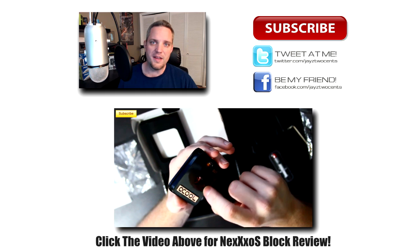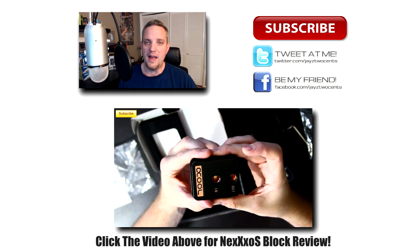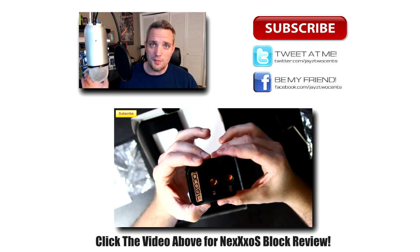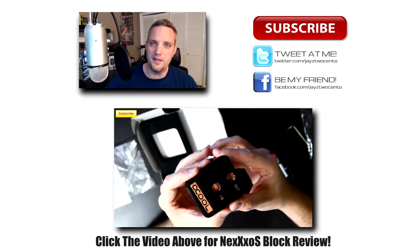A very big thank you to AquaTuning for setting me up with this radiator and allowing me to do this review. I will see you guys in my next video. Don't forget to subscribe, like, favorite, follow — do all that fun stuff, and we will see you guys next time.